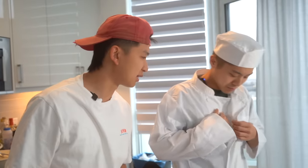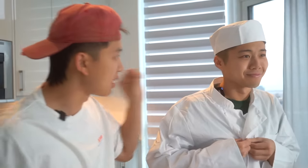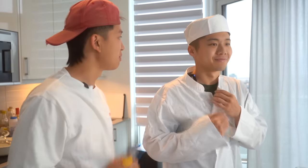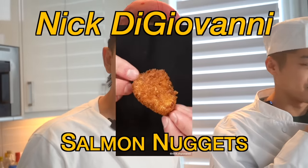Sheldon, today you'll be tasked with making something that might be a little bit outside of your skill level. By a little bit, I might be exaggerating a little bit. You'll be making Nick DiGiovanni's salmon nuggets. Let's make salmon nuggets.